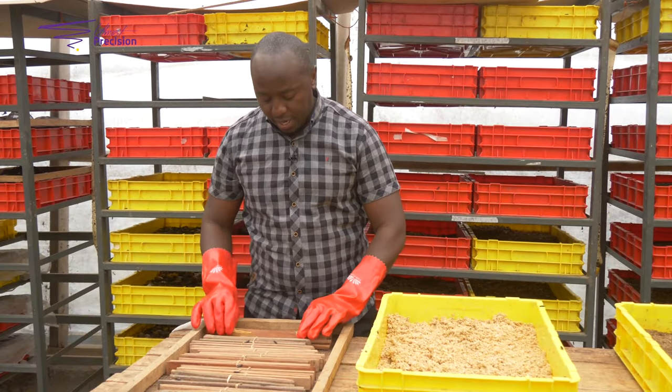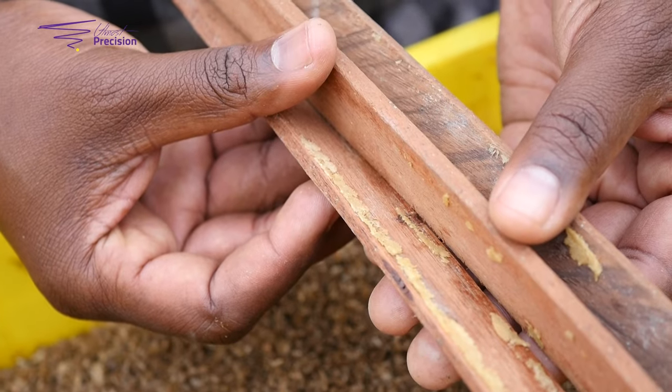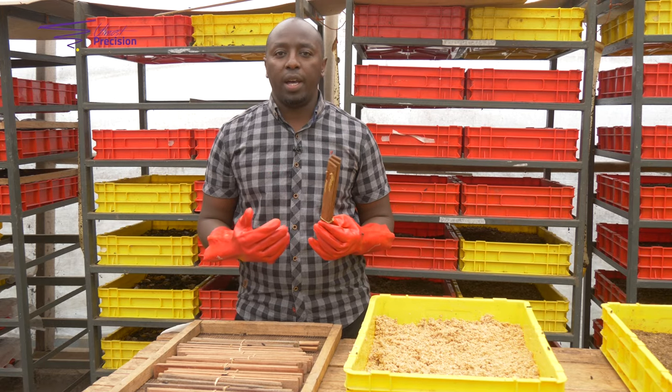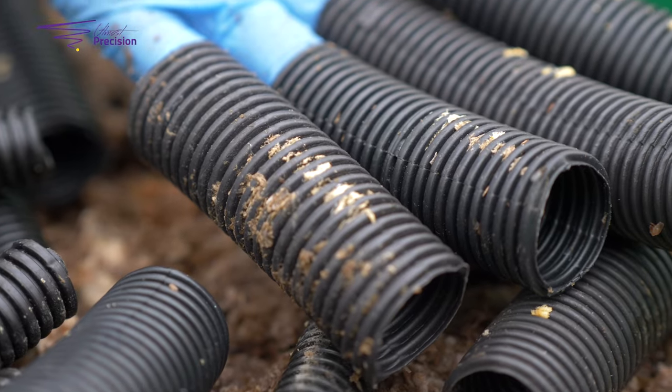Now we've gotten our eggs from the love cage — these are our eggs. For us here, we use the wooden eggs. There are different types: you can use wooden ones, boxes, or cornweets. But for us, the wooden ones work very well.